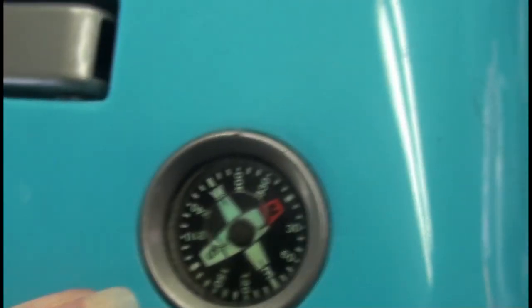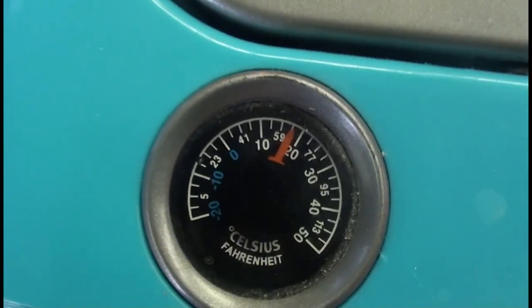The thermometer reads 20 degrees Celsius. I don't know if that's accurate, but it's pretty close.